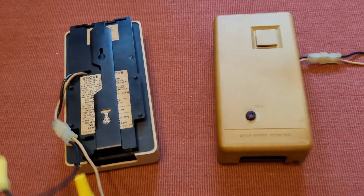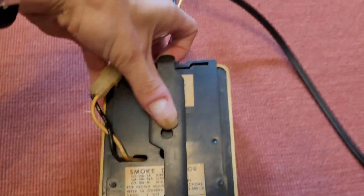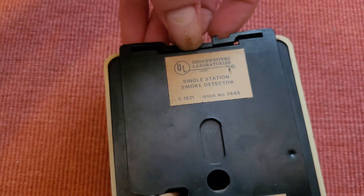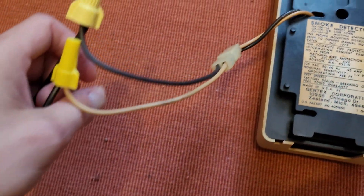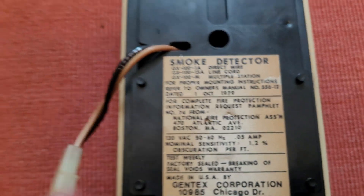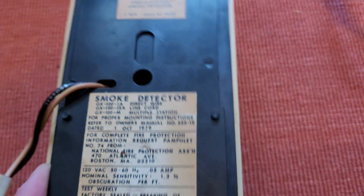Now, turning it over to the back — these both came with their mounting brackets. There's a tab at the top; you push it and it releases. The plastic part on one is a little broken, but the mounting bracket still stays on. He also gave me both the wiring harnesses, so I'm able to wire them both up. On the label, you can see GX100-1A is the direct wire model. GX100-15A is the line cord model, and GX100-M is multiple stations with interconnect. They're both dated October 1st, 1979.